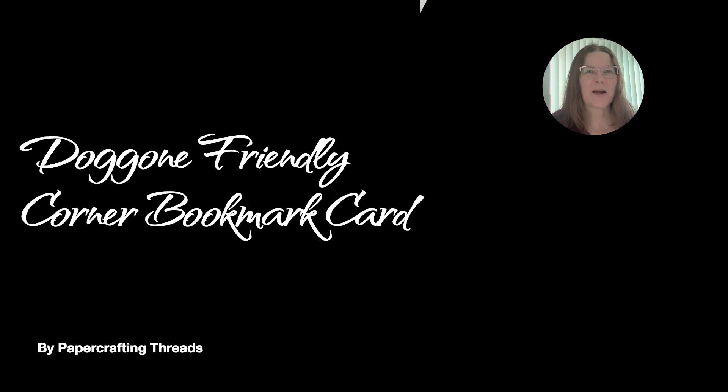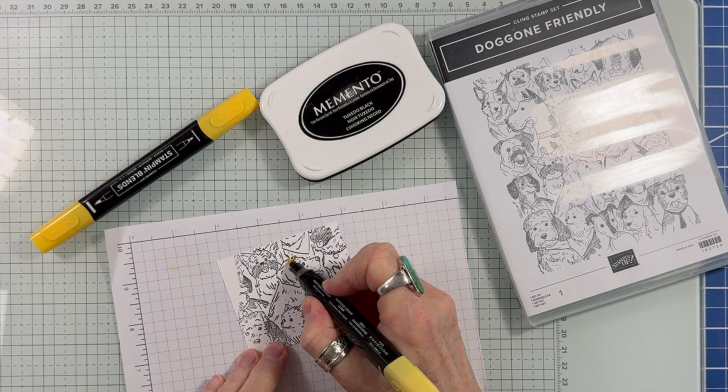Hey there! It's Perry with PaperCraftingThreads. Today I have a corner bookmark card. Let's get started. This card is going to be so doggone friendly.